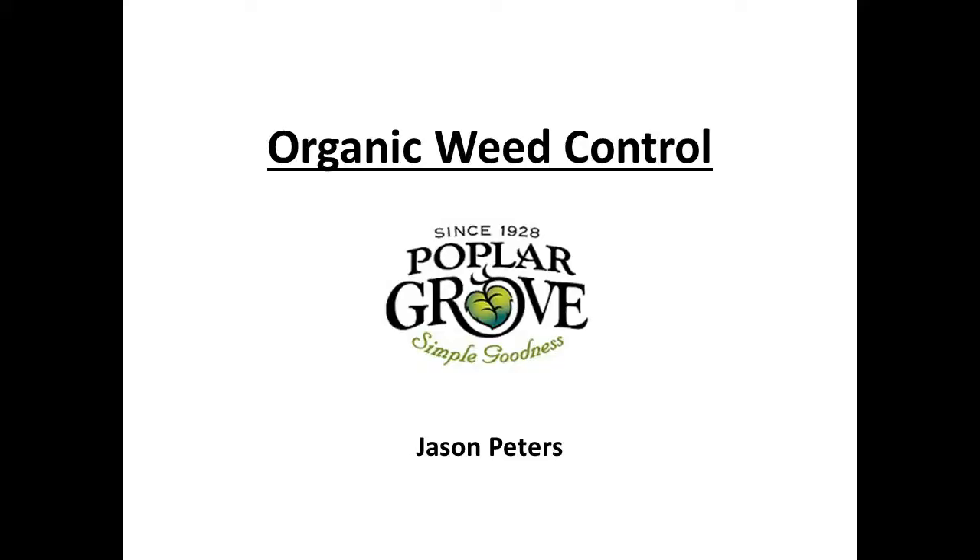I'm just going to go through this pretty quick. I just got a couple of pictures of some of the equipment that we use at Poplar Grove to do some of our weed control. The two things that I really want to show you are the cultivator and the harrow. It's a longer presentation, I'm just going to shorten it a little here.